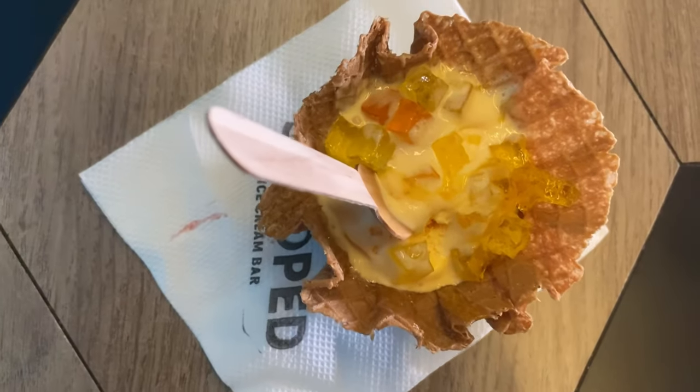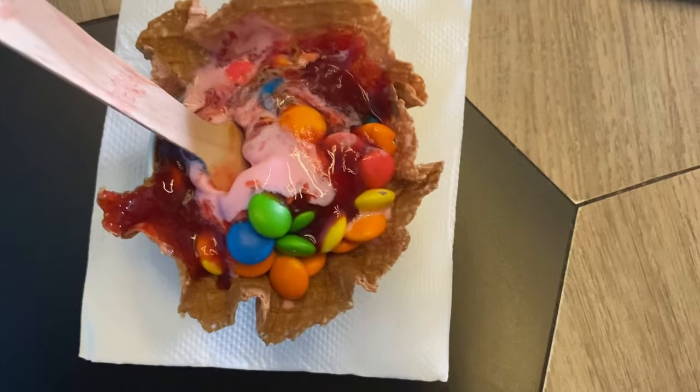I said blackcurrant, my friend said mango and my friend said strawberry. Let's see if you can taste it. Blackcurrant ice cream is a double scoop.